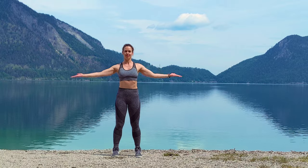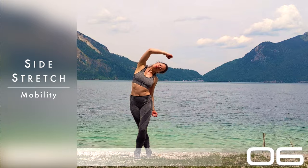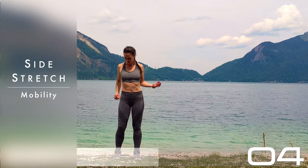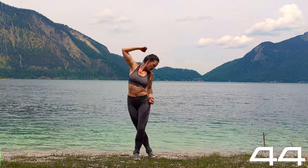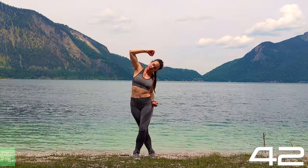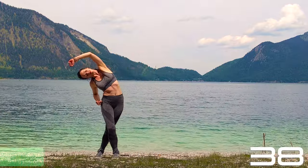Shoulders are warmed up. A little bit of a side stretch. We're not gonna do our usual leg stretching here because we don't really need it — we're not gonna do kicks and stuff. So just a simple side stretching, arms in fist or just relax your fingers and hands.